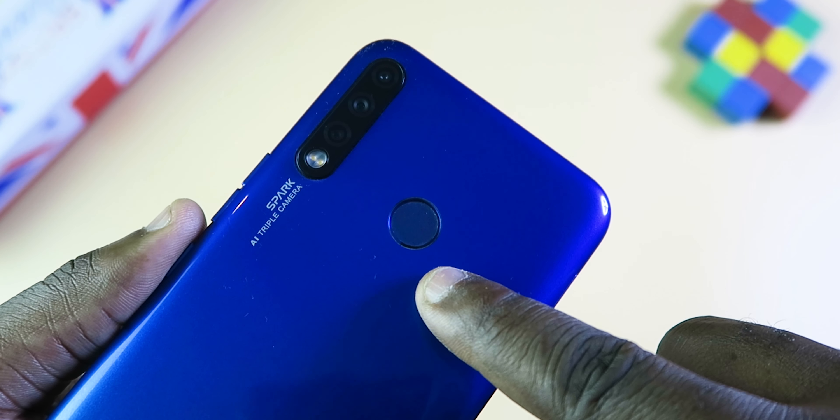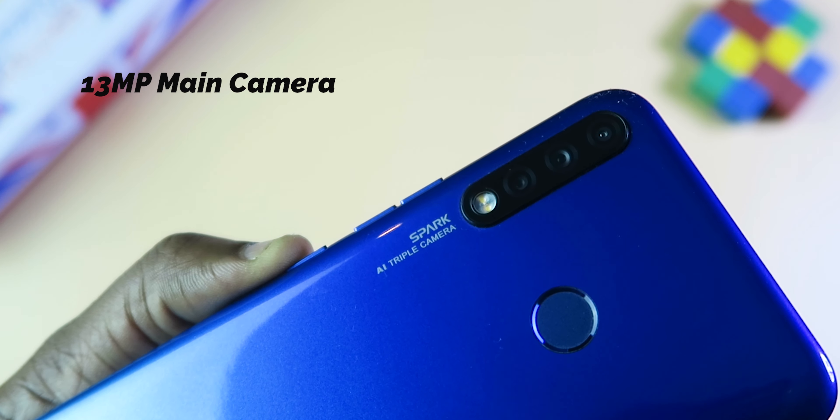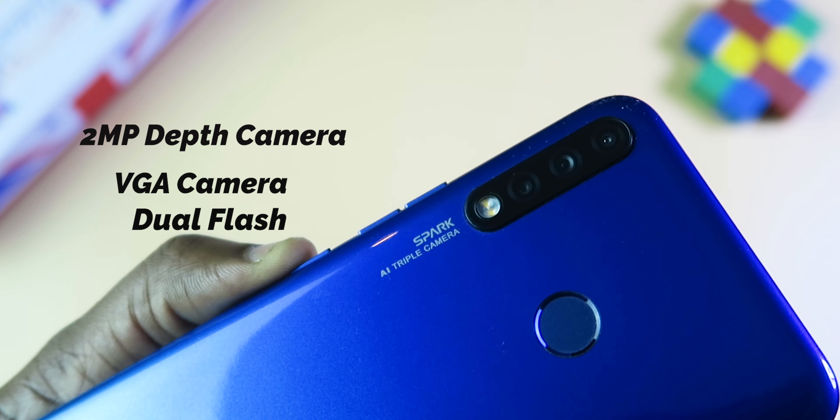At the rear, you have a fingerprint scanner that is fast to unlock the phone. It has a triple camera setup: a 30MP main camera, a 2MP depth camera, a VGA camera, and a flash.